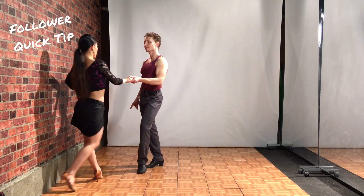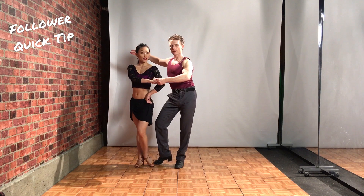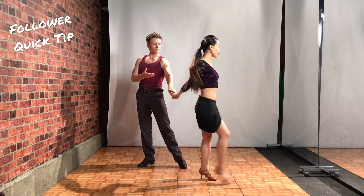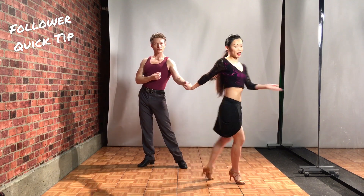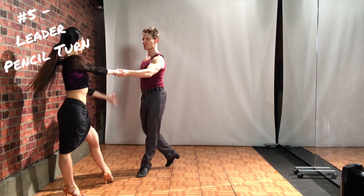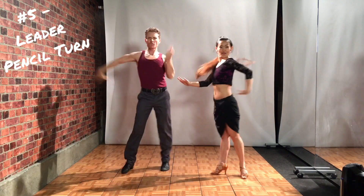Quick tip for the followers. Two, three, four, one — your footwork timing goes two, and a three. This is a press, and he's going to turn you and you're going to step back on four. Four, one, two, three, four, one, two, three and four, one.